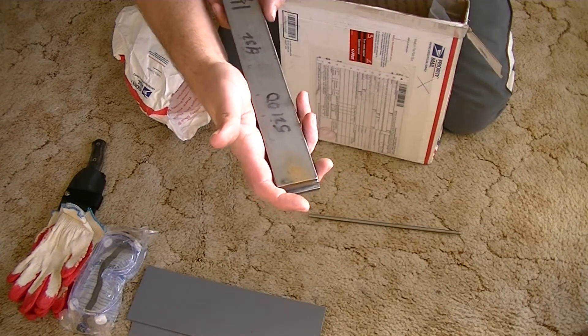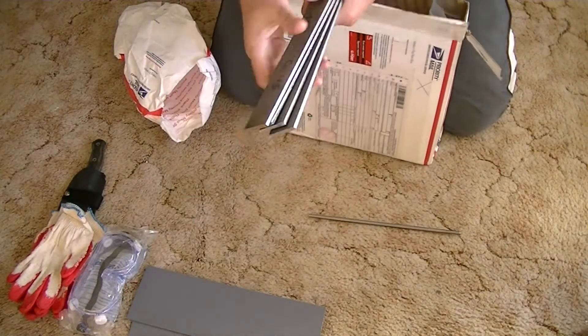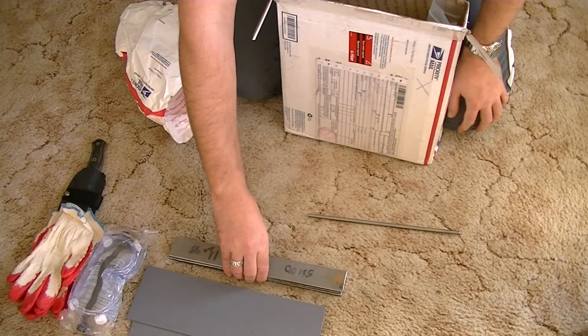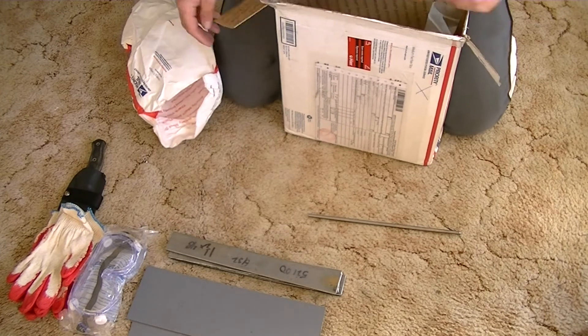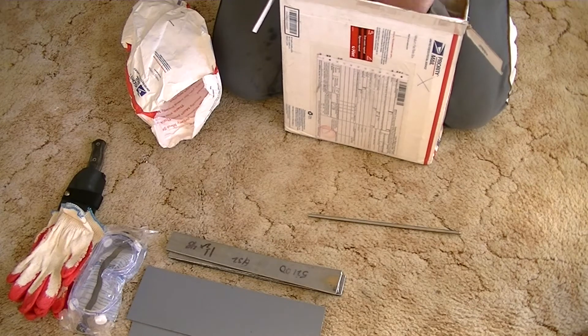Four bits of nice chunky steel there — that will come in very handy. 52-100! I've actually just got a small supply of 1075 and I'm just doing a couple of first little blades now. So that's going to come in very very handy. Thank you very much.